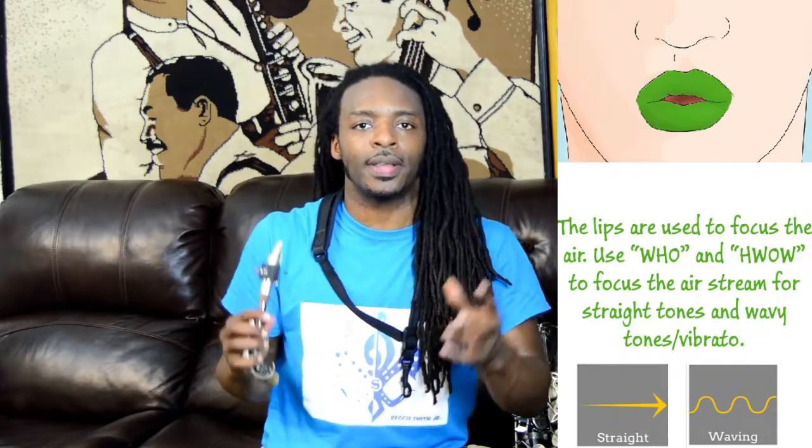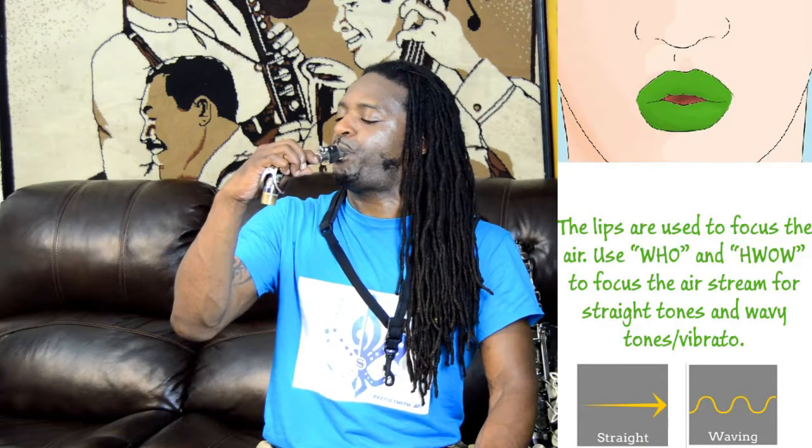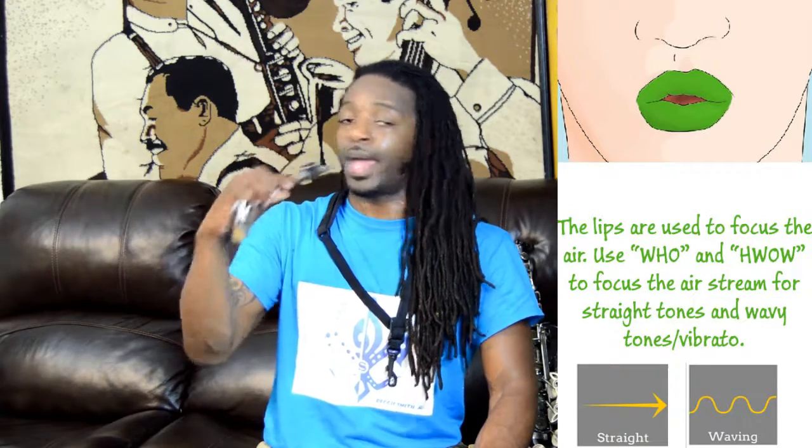When doing the wavy tone, or vibrato, you want to practice slow waves and fast waves for long periods of time. These tones are so important because they're going to help us establish our embouchure. We're going to work all the muscles so that we can play the tone effectively and control the tone with all the techniques.